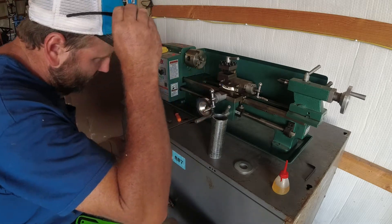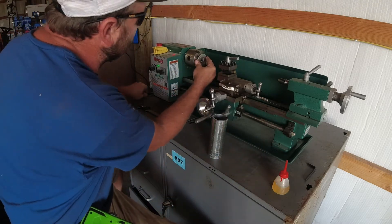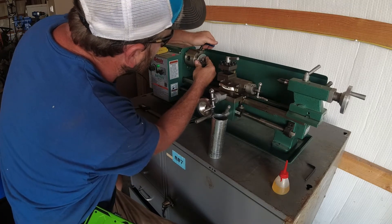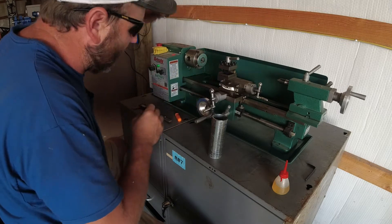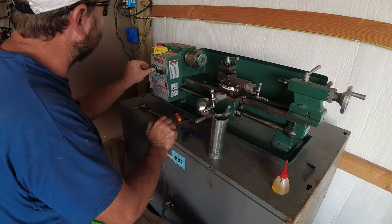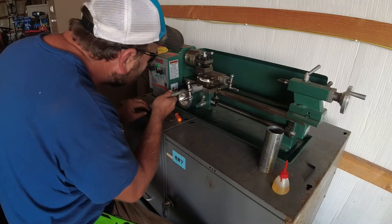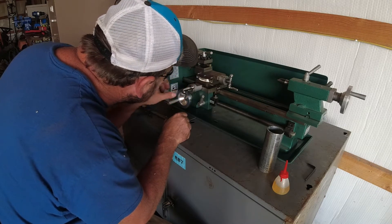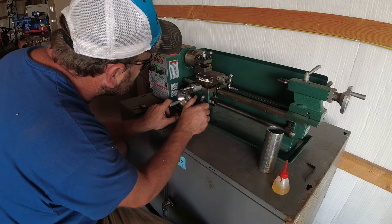Alright everybody, hopefully we can do this. Got my safety glasses. Let's set this up, get this thing spread out, get that washer good and tight. Kind of excited. Alright — maiden run, boys! Let's get this in position. Cutting.